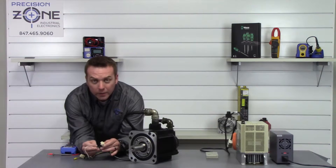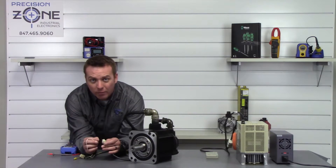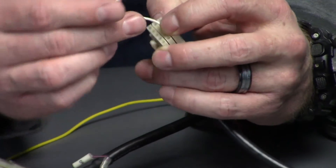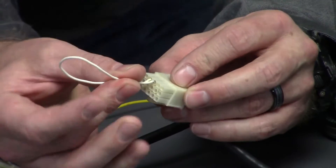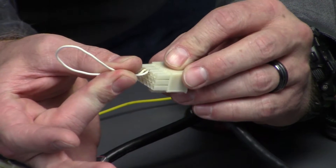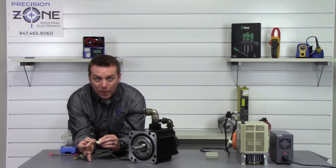On this 15-pin connector we're going to be shorting pins 13 and 14 together. The manual says to do it for at least three seconds, but personally I do it for about 30 seconds and that seems to work really well.